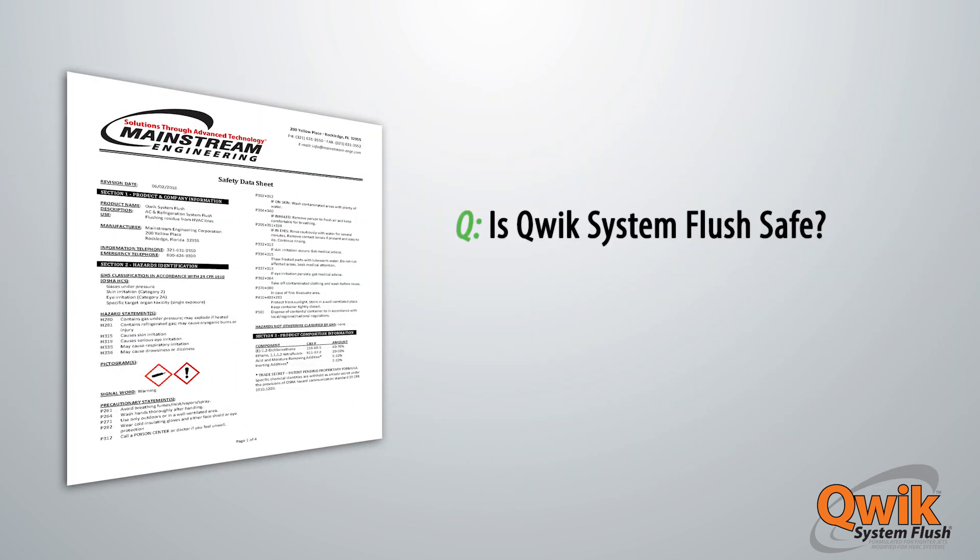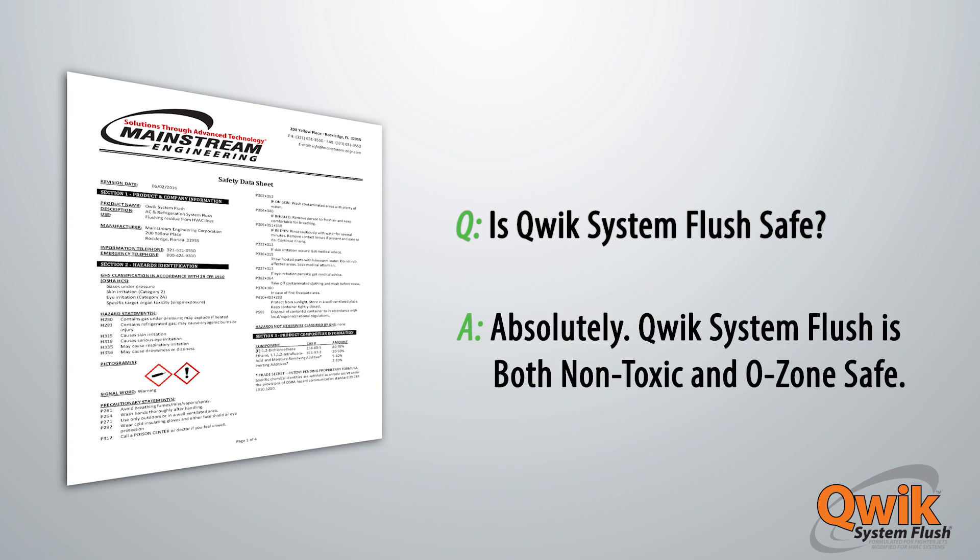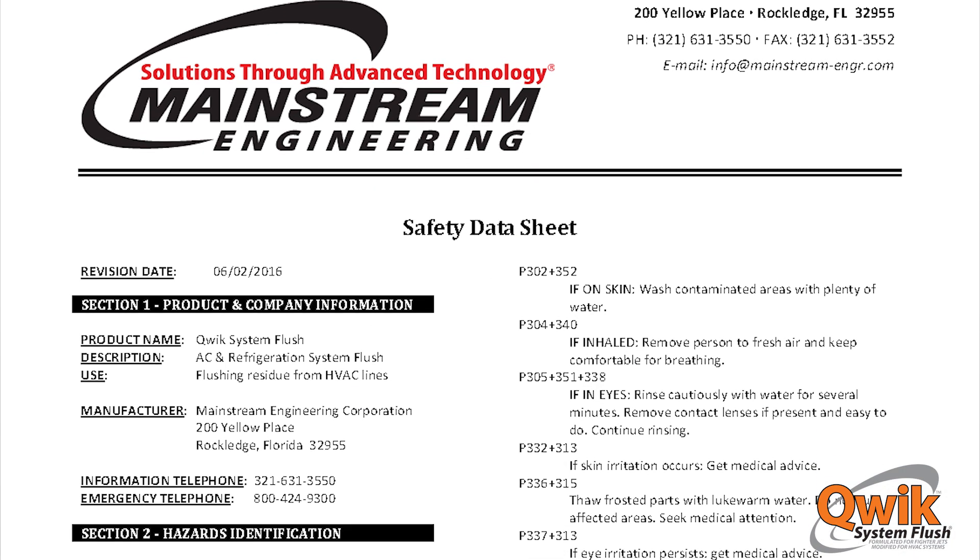Is Quick System Flush safe? Absolutely. Quick System Flush is both non-toxic and ozone safe. Check out our SDS for more details.